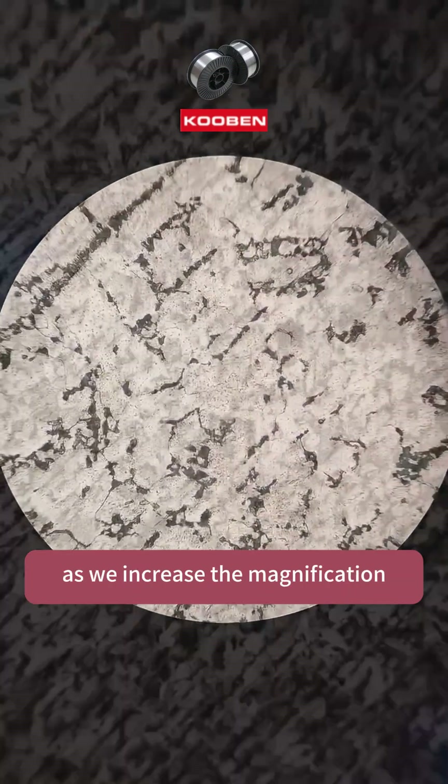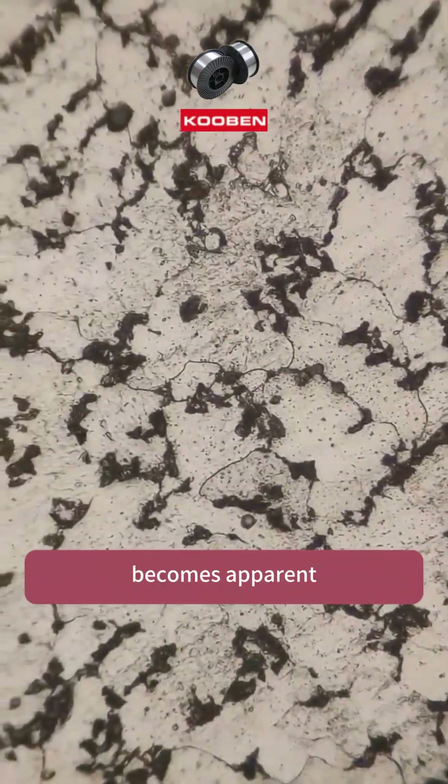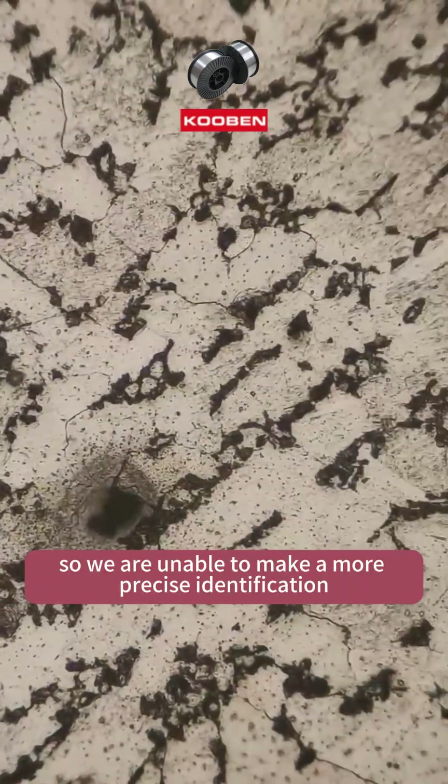As we increase the magnification, the uneven distribution of ferrite grain size becomes apparent. The client is not sure of the material's exact model, so we are unable to make a more precise identification.